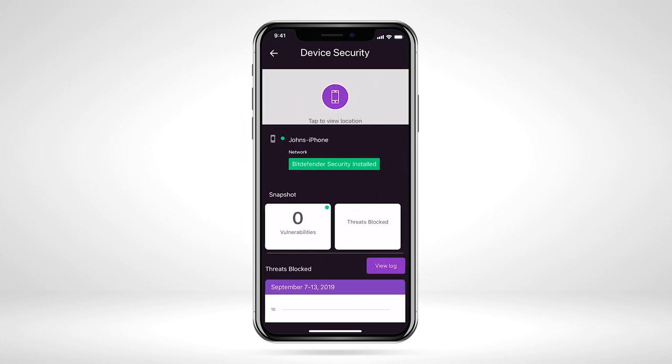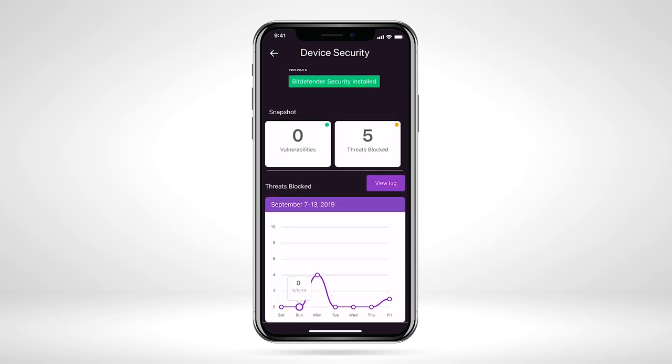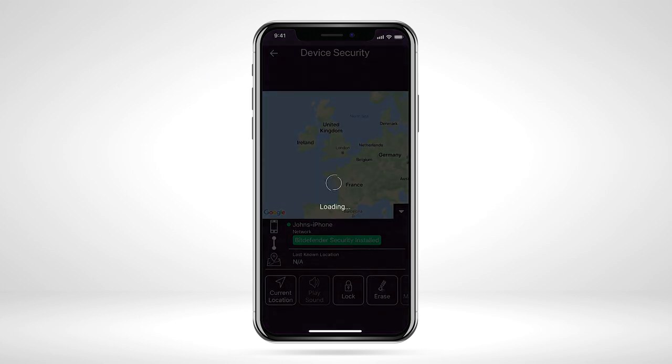While on the device security page, you can view the number of vulnerabilities and threats blocked specific to that device, as well as enable additional device security features. For example, if you have Anti-Theft enabled in the Armor app, you can tap the map at the top of the page to locate the current location of the device.